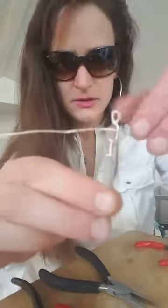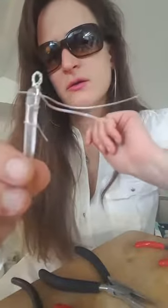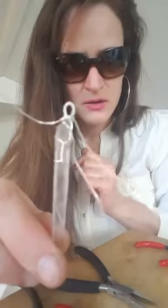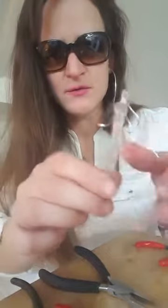Just wrap it around — again, any wire will work, doesn't have to be perfect. I'm gonna use one of these wires to reinforce it. Just do that a few times to make sure it's tight. Just circle it around.